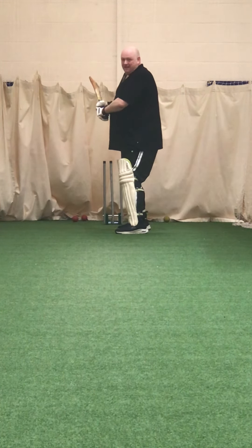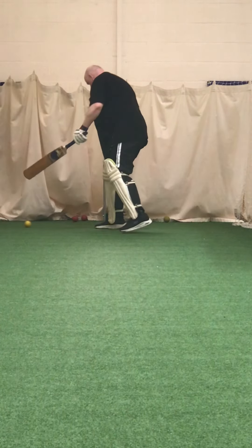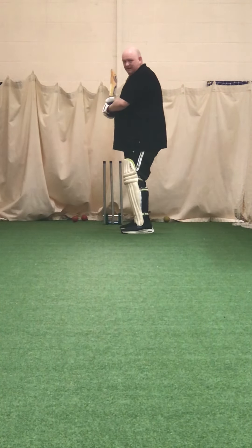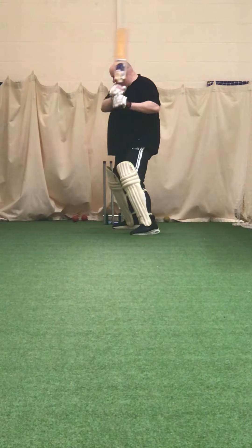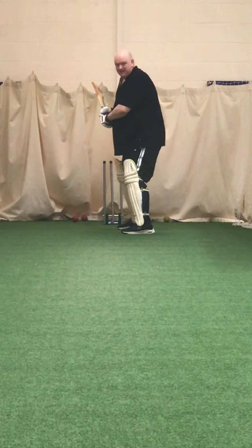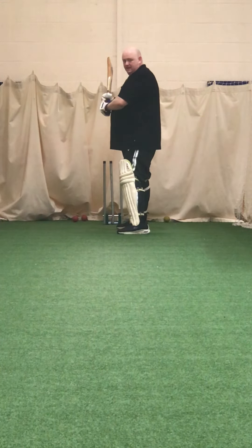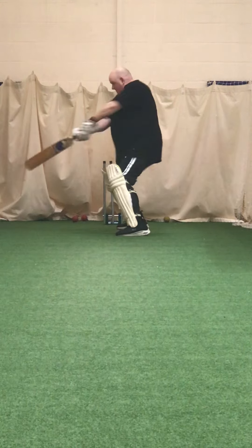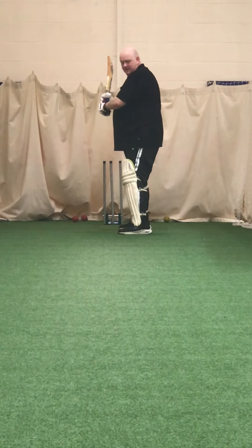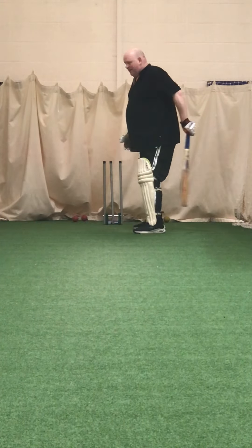Ready. Get that right foot back and across. Good shot, good shot — went down. Great shot. Good. Shot — that's the one. Good one Tom, excellent.